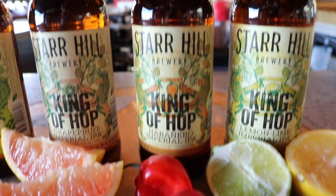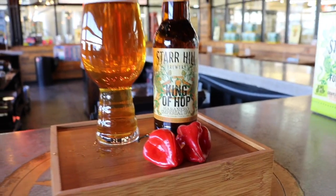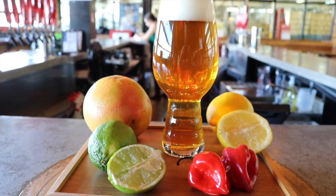And then King of Hop with habaneros. One of the greatest things about adding habaneros to an IPA is that you're able to capture habanero flavor in a way that you can't necessarily capture it in other foods.